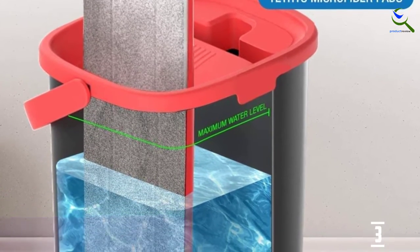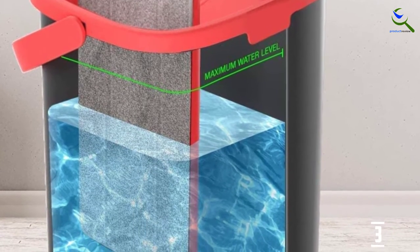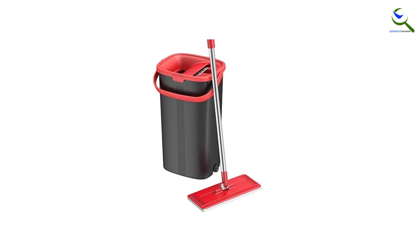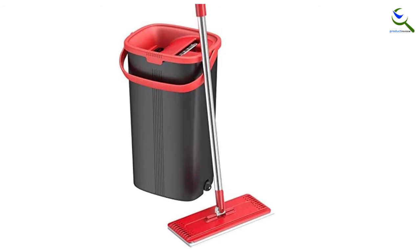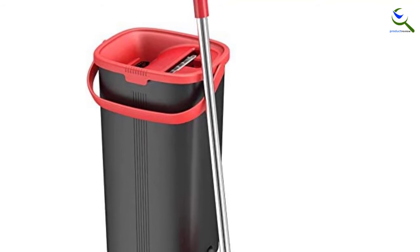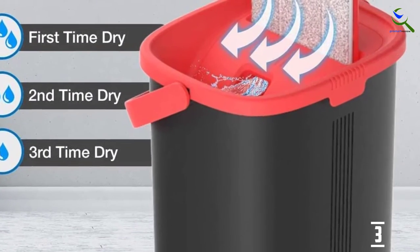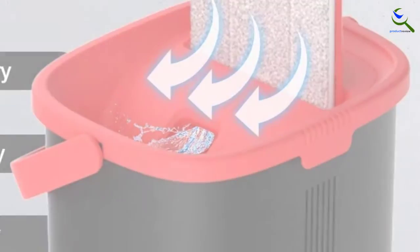We love the two holes at the bottom of the bucket for seamless draining. Each package comes with two reusable microfiber pads, and you can toss the pads into your washing machine to keep them clean. Reviewers say the mop can clean virtually any surface from hardwood to drywall and anything in between. Installing this thing is easy and quick — the mop's handle features four separate poles that you can assemble in a snap to match your height.